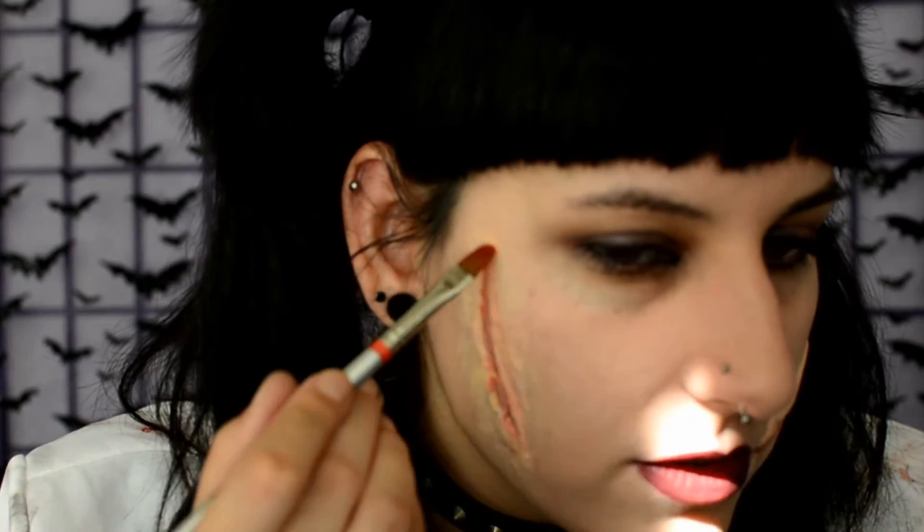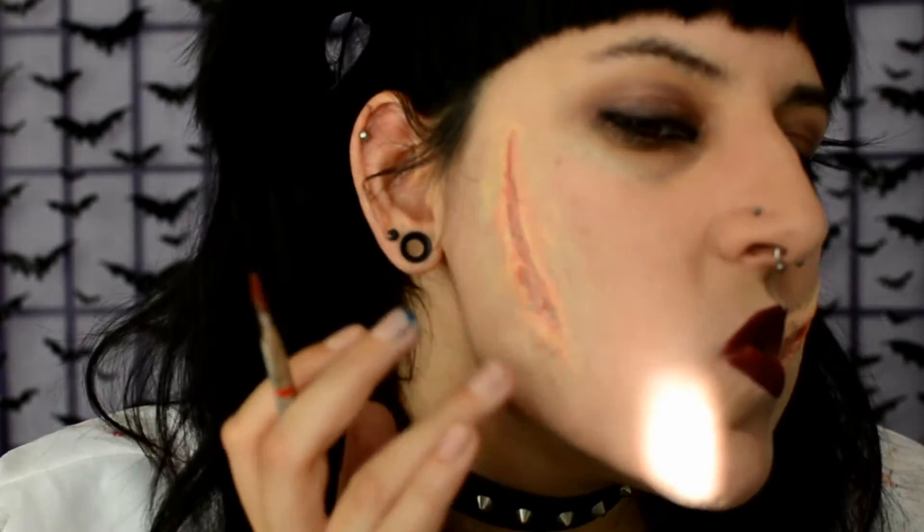Now we're going to take some brushes and actually give color to the wound. I'm going to go in with this brush and use the blood tone color first, which is actually the brightest red, and go all the way into the wound. This creates the first layer of the damaged skin look. I'm going to dilute this red a lot with alcohol and use that same brush to go over the edges of the wound just to make it look more irritated — but be careful not to wash away all the other colors you've just applied. Now we're going to use the darker red, called blood stain, and go again into the wound to make it darker.